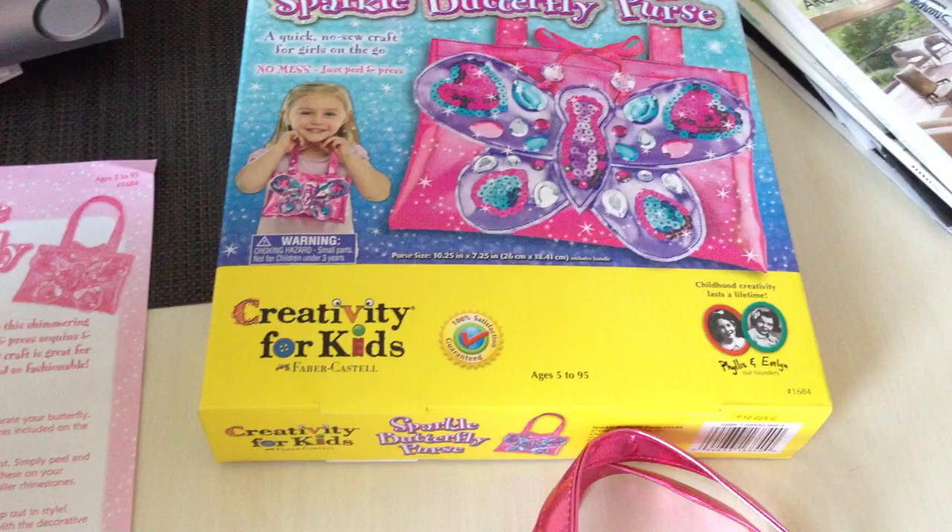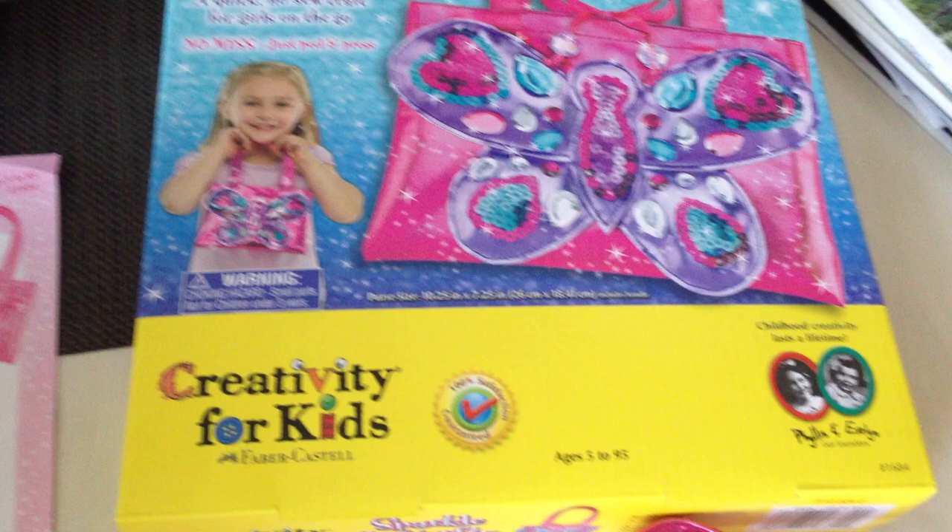We're taking a look at the new Sparkle Butterfly Purse from Creativity for Kids. There is not a whole bunch to do here, but it's pretty awesome.